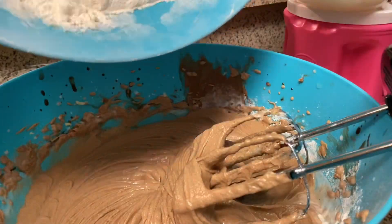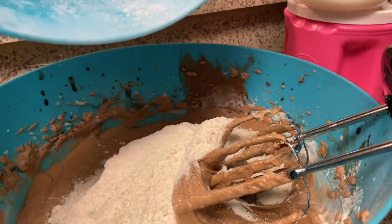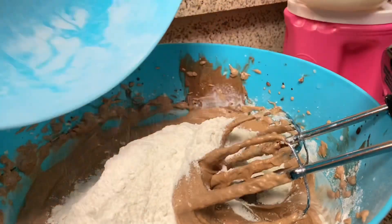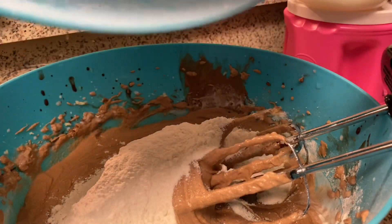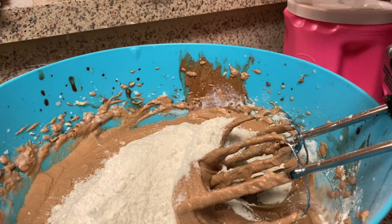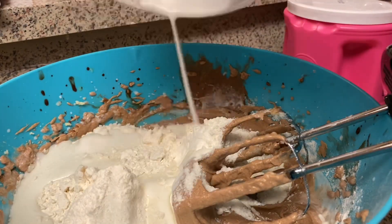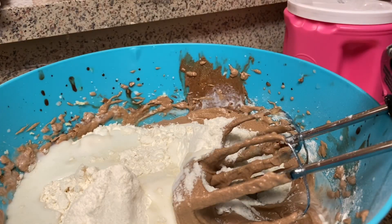Now I'm going to add the other half of the flour and the other half of the buttermilk. The key to it is the buttermilk — don't try to use regular milk because it won't taste right. Buttermilk is the southern way to go.